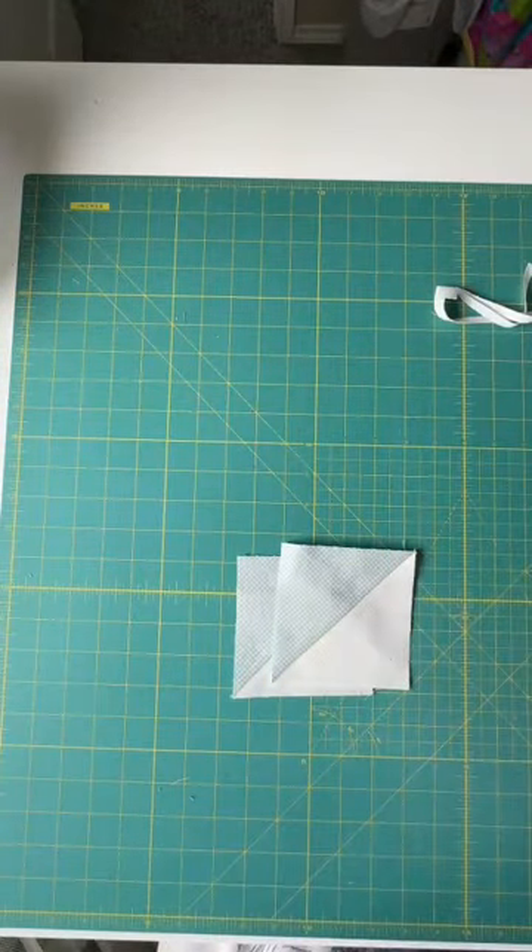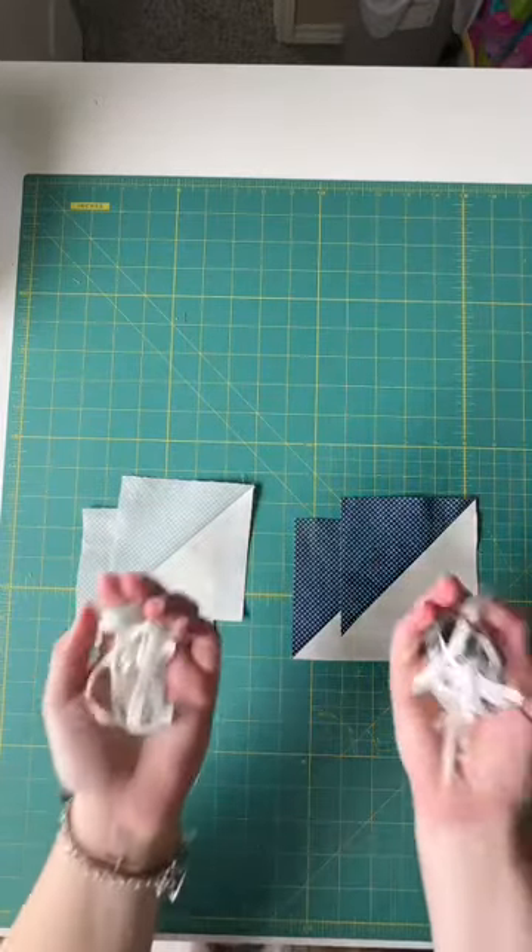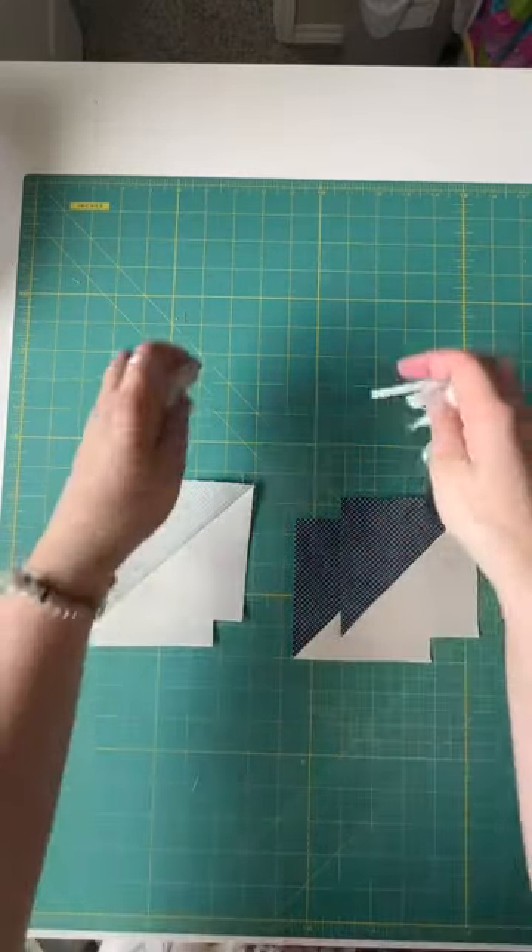Once all sewn together and back from our ironing board, we don't have any trimming to do with the ones we made with our Go. And once you're done, you're left with pretty much the same amount of scraps from both methods.